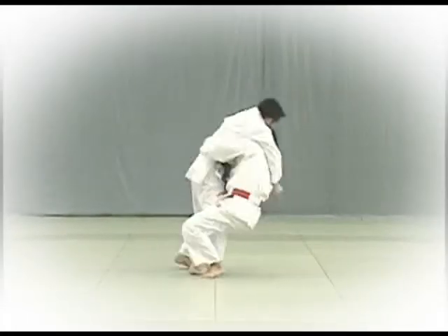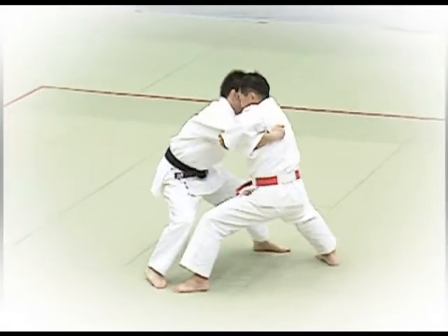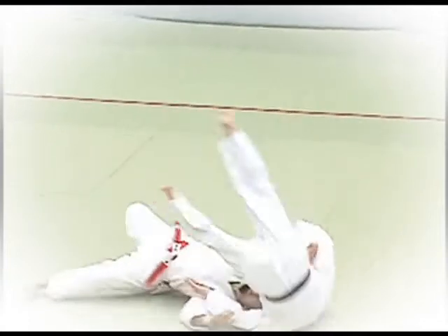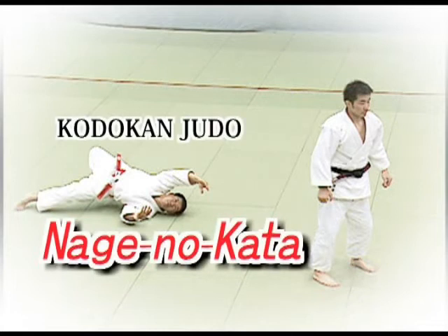This kata was created to help understand and master the theoretical basis of each technique from kuzushi, balance breaking, to tsukuri, set up, to kake, execution. By practicing the kata, students learn the basics of Nage Waza.